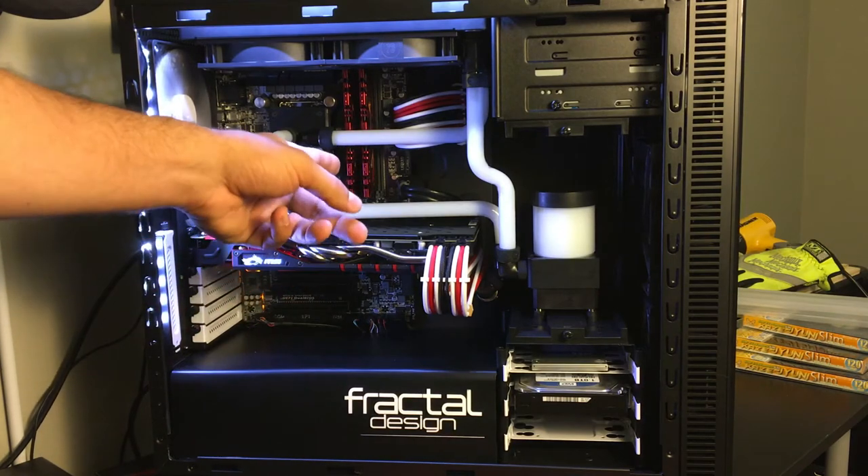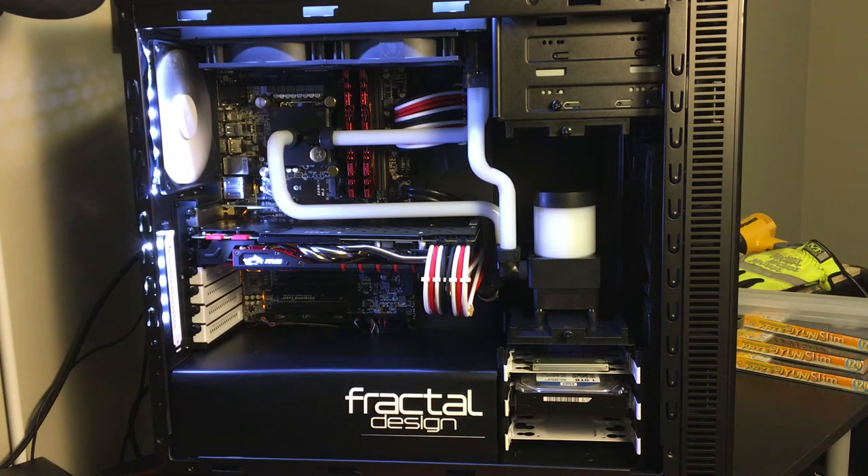Paired with the CPU, we have 16GB of G.Skill Ripjaws 4 — two 8GB sticks of DDR4-2400. The motherboard supports up to 3200MHz, but the 3200 speed memory was almost double the price when I purchased. Running at 2400 seems to be doing a fine job. I've always been a fan of G.Skill memory — while a lot of people have it, it's still kind of underrated. It's definitely solid.